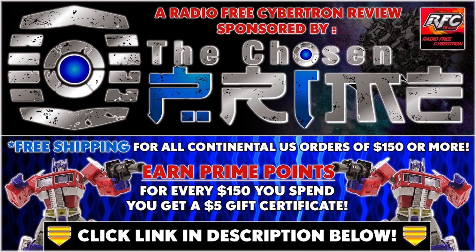Check out the Chosen Prime dot com in the link in the description below for this and other great items.